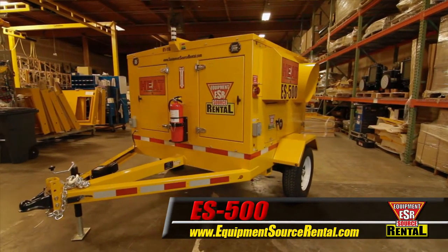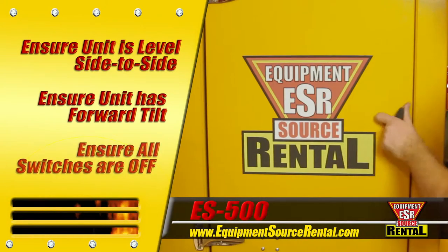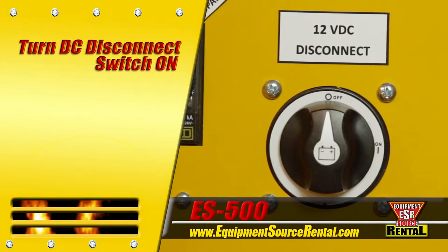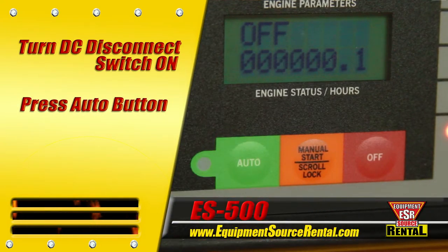Let's begin. To start up the ES500, first ensure the unit is level side-to-side with a forward tilt and check that all circuit breakers are in the off position. Begin the start-up procedure by turning the DC disconnect switch to on, then push the auto button on the control unit.